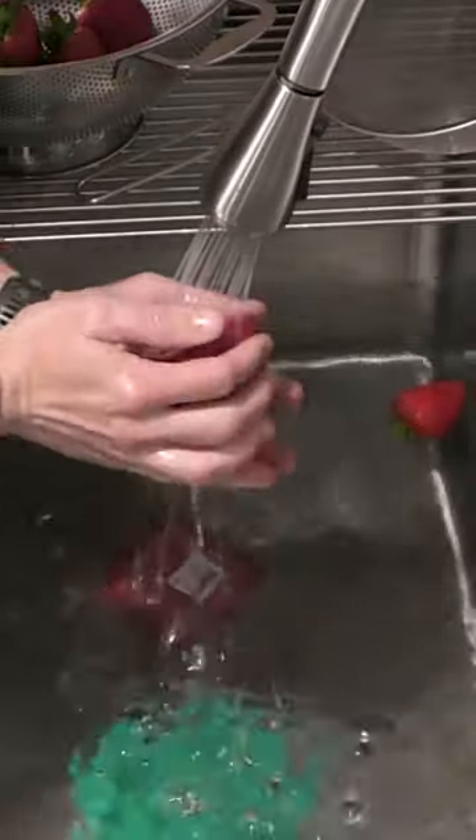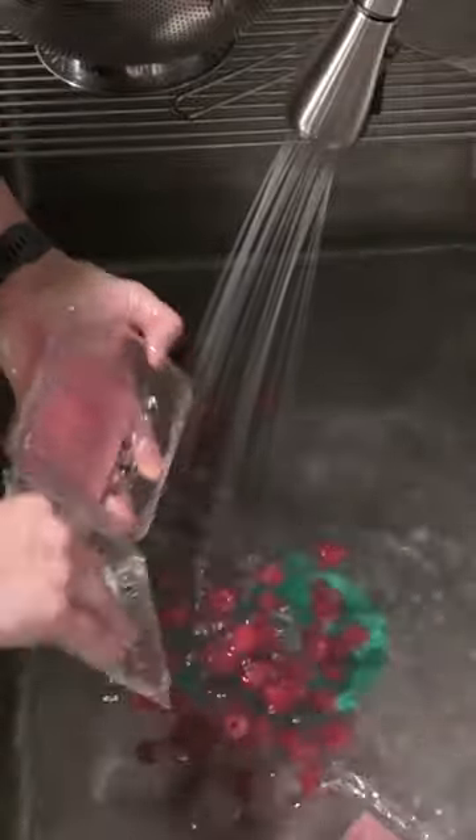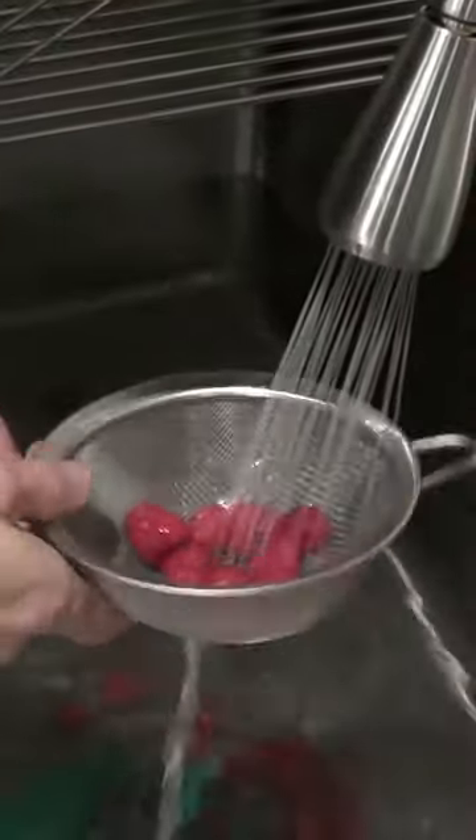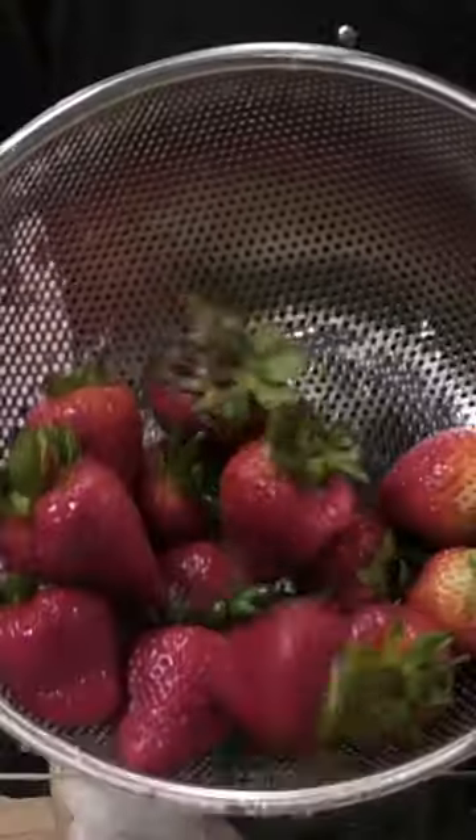You're probably thinking this is a lot of work, but in my opinion this work is totally worth it. Nobody's going to wash your fruit as well as this and take off all those nasty pesticides. It also gives you an opportunity to get all the rotten stuff out of there that's inside the containers that you can't see.